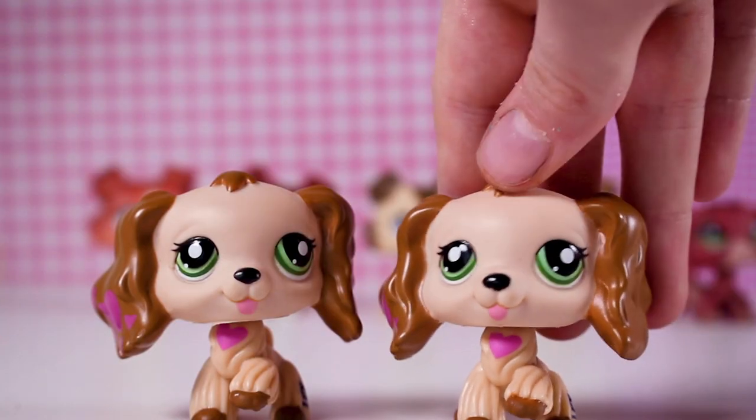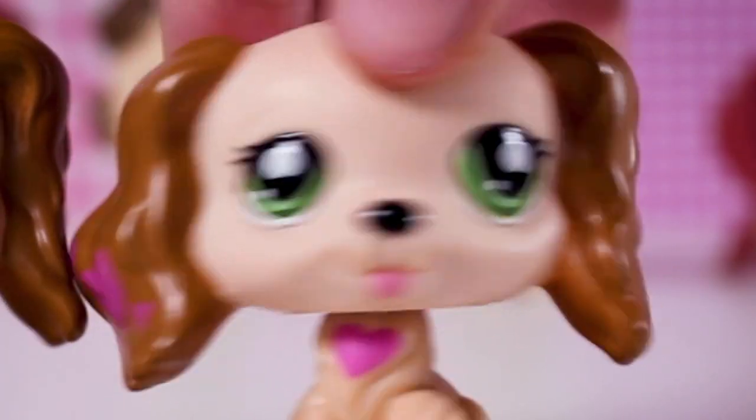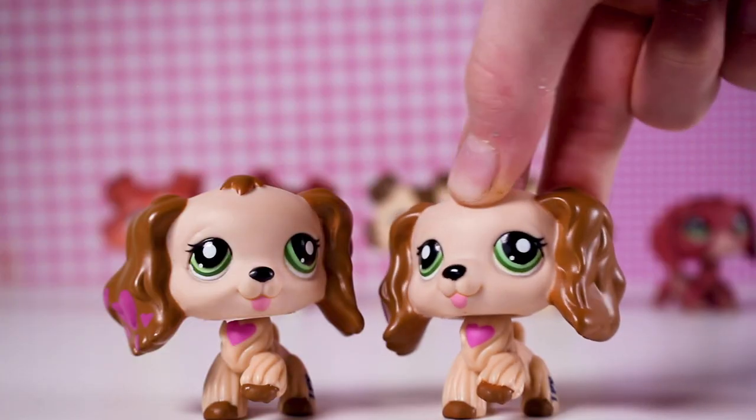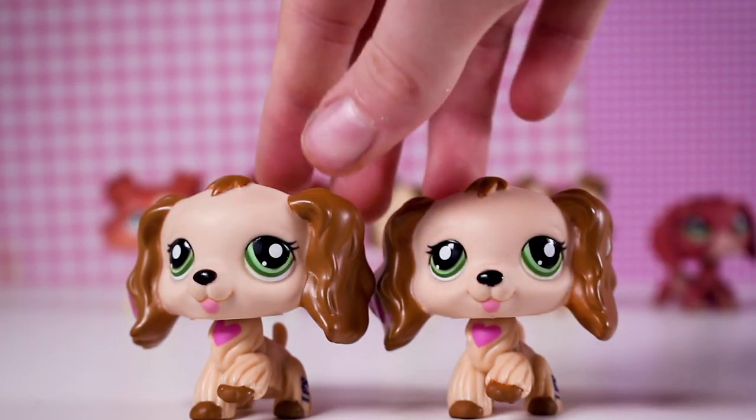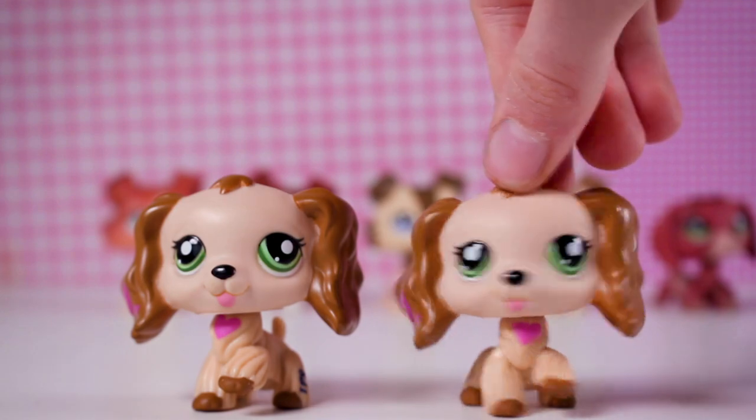First up we have these cocker spaniels, and they're pretty good quality — pretty authentic looking. The eyes are just a little different, but that's okay because I'm going to be painting them. I ordered two, so I have quite a big supply of fake LPS. I'm far more impressed with these.